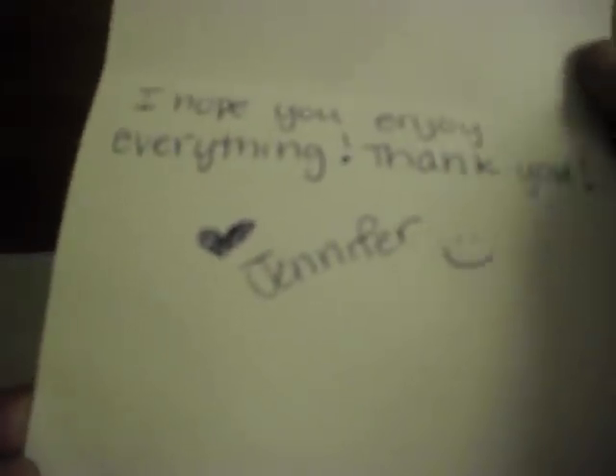Let me just get to the destash, okay? Jennifer sent me a really cute card. It's pink — isn't that cute? — and it has sparkly along the bottom. She said she hopes I enjoy everything. Thank you, Jennifer.